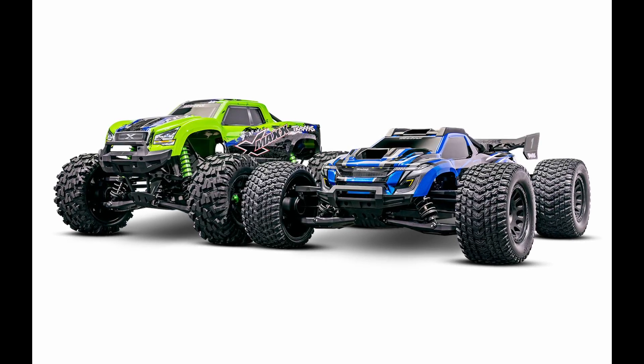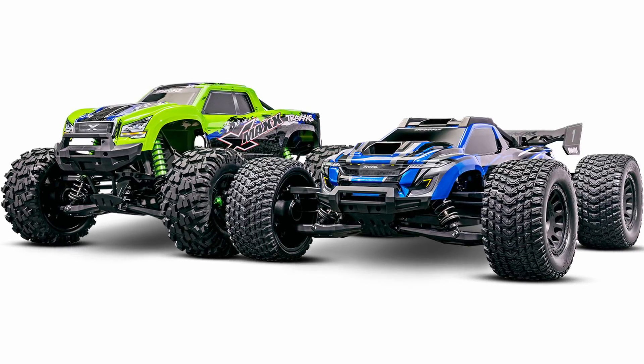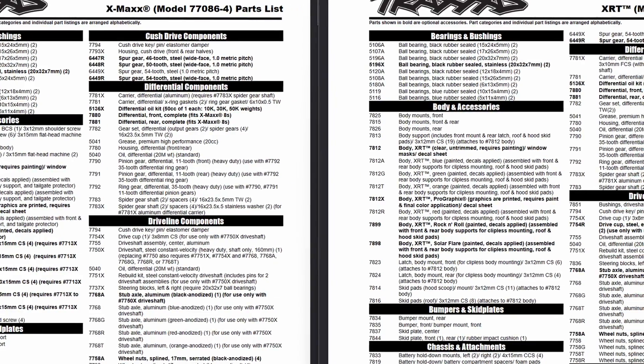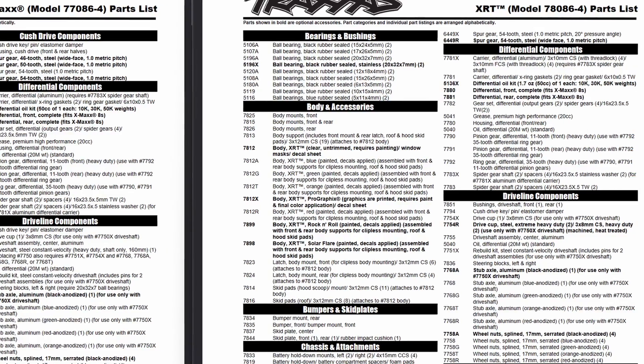Just how similar is the Traxxas XRT to the XMAX? What upgrades from the XMAX are going to fit the XRT? In this video, we're gonna find out. I just spent the last couple hours staring at the parts lists and exploded views for the two different trucks, and I feel like I've got a really good idea of what parts are going to fit and what parts aren't going to fit.